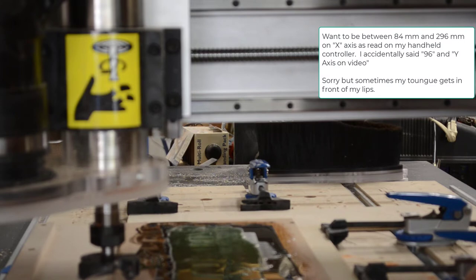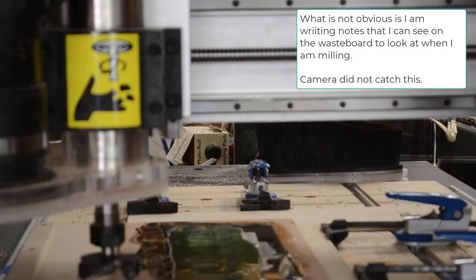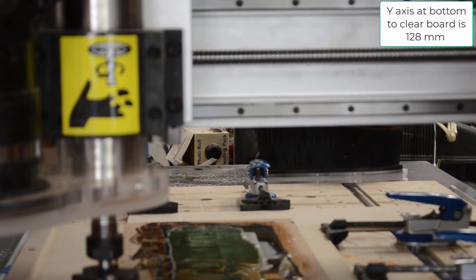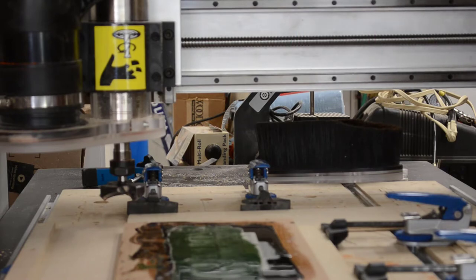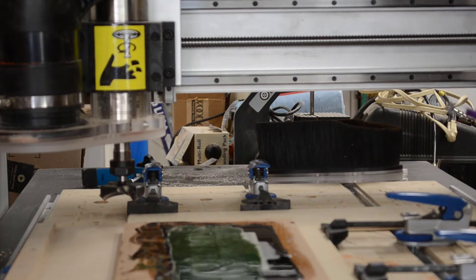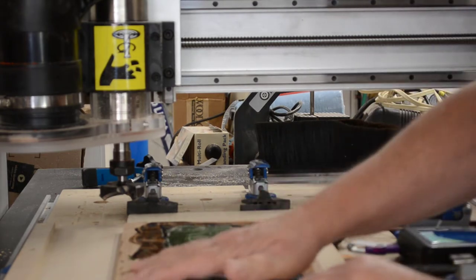My X axis needs to be completely off the board each time. My Y axis needs to be below 128 at the bottom and above 574 — but less than 600 — at the top. So if I'm above 574 I clear the board; if I'm below 600 I won't hit the clamps. I've now set my parameters: X between 84 and 296, Y between 128 and 574. I'm actually going to do this milling manually with the controller rather than programming a pocket path, because I trust myself milling it manually — I want full control.